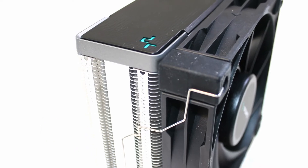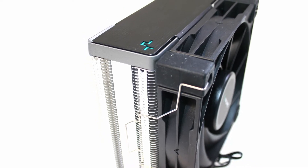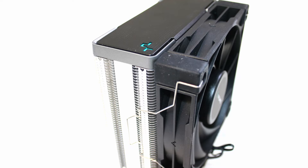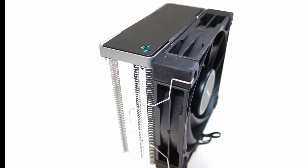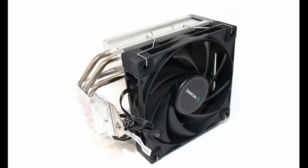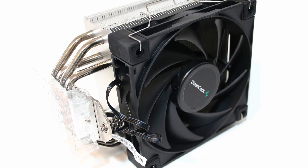The cooler itself is also solidly built. The matte black cover at the top of the heatsink helps give the AK400 a clean look and provides a nice contrast to the silver color of the aluminum material. The Deepcool AK400 is also very reasonable in its weight as a single tower cooler.